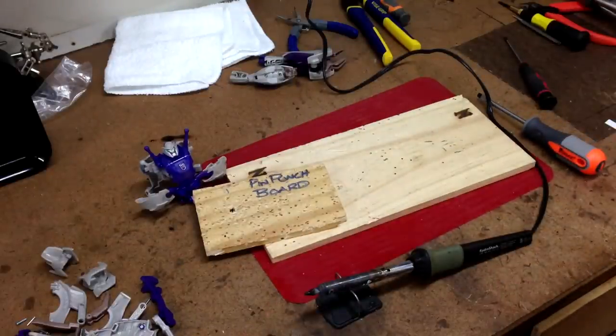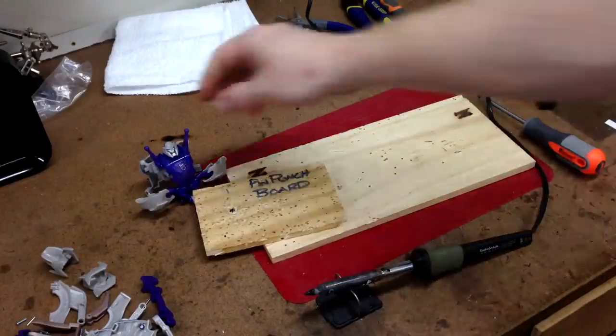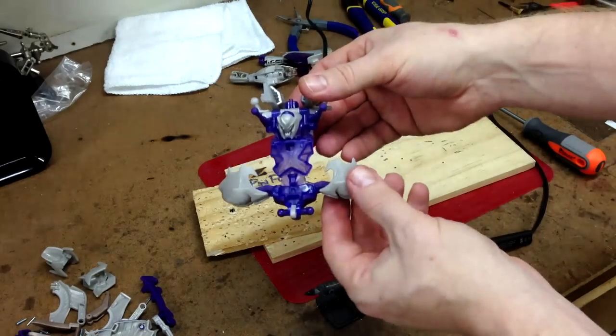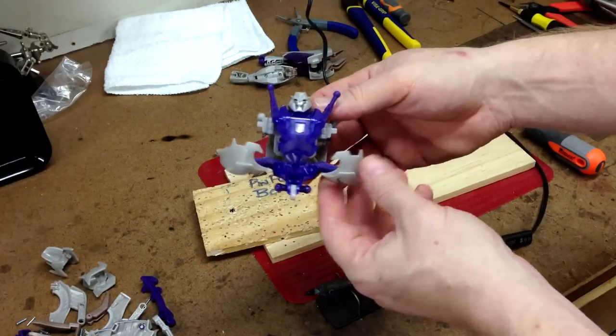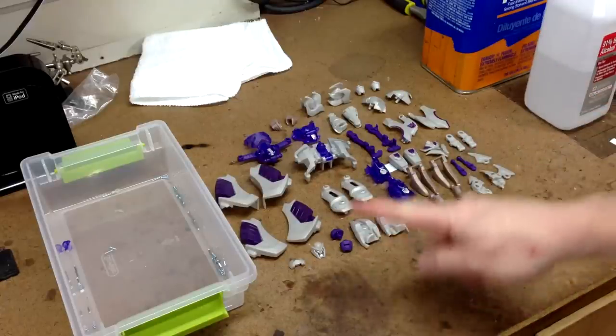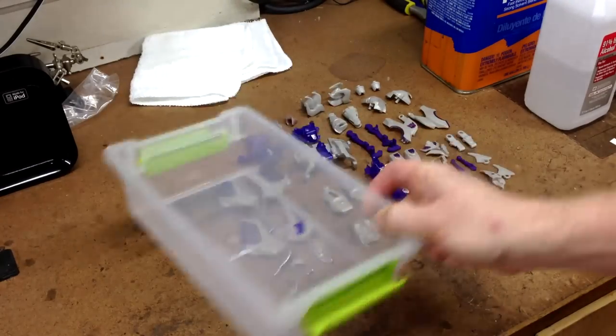That's pretty much disassembly and pin removal. I generally take every single one of my Transformers apart as much as I can — even if there are hidden pins, I'll drill a spot through the other side and remove that pin. Megatron is now completely disassembled with all pieces laid out and all screws and pins in a little bin. The next step is paint removal.